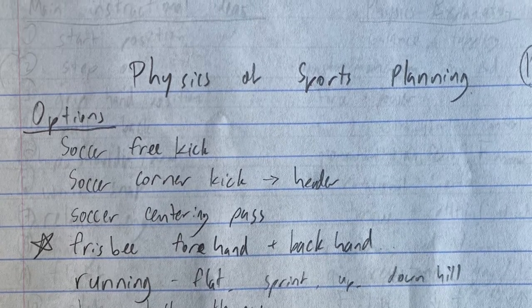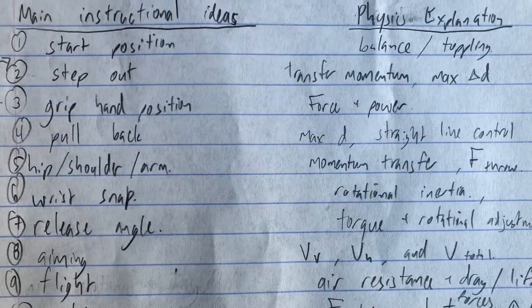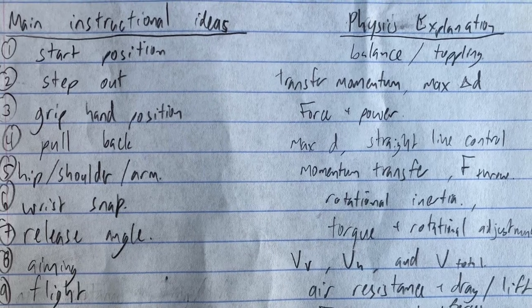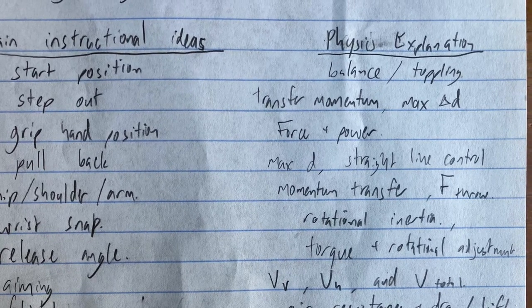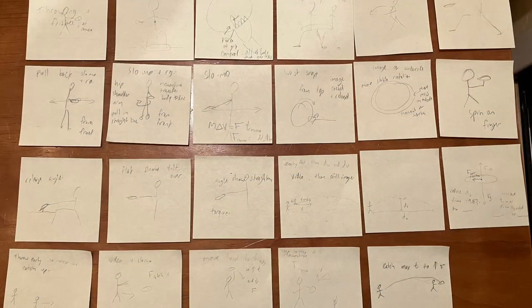Then I looked at all of the different instructional pieces that I wanted to show in order to throw the disc correctly. I looked at which physics was explained in each of those.